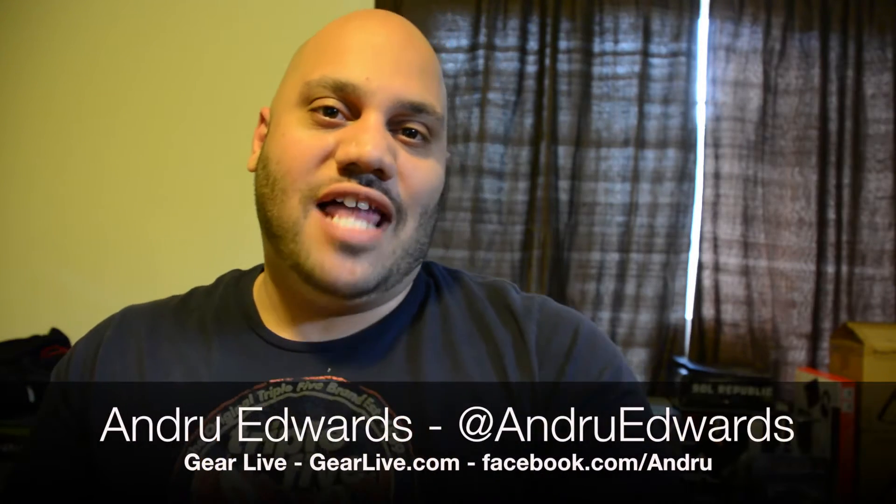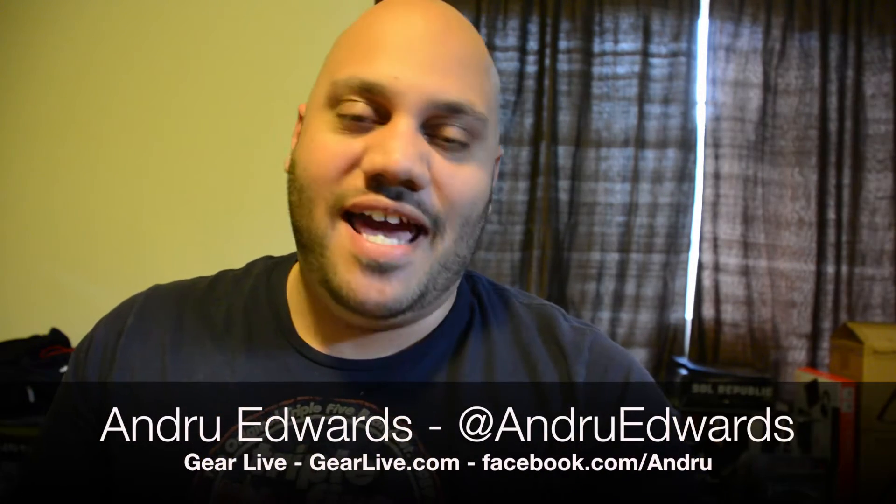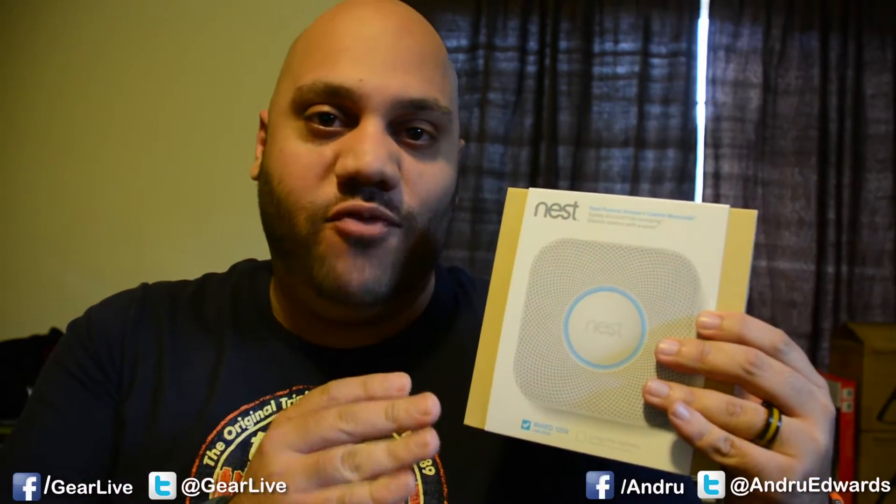Hey guys, Andrew Edwards here, Editor-in-Chief of GearLive.com, and in today's edition of Bleeding Edge TV, I'm going to give you a look at how to set up your Nest Protect in order to get it ready for installation.